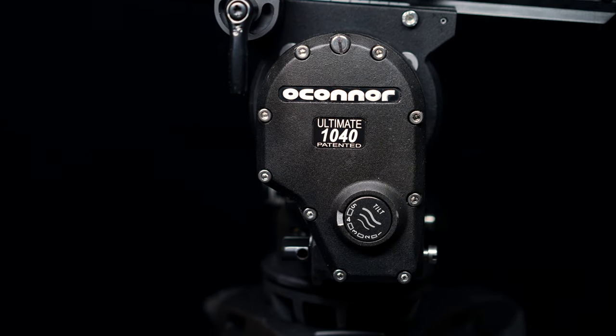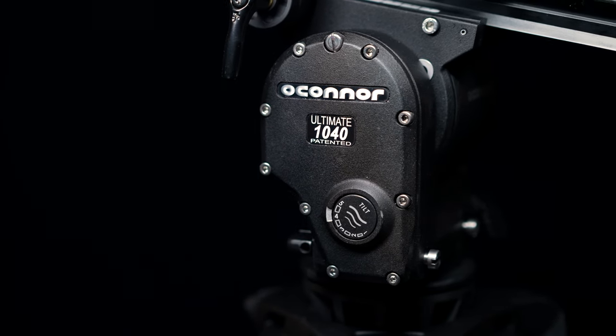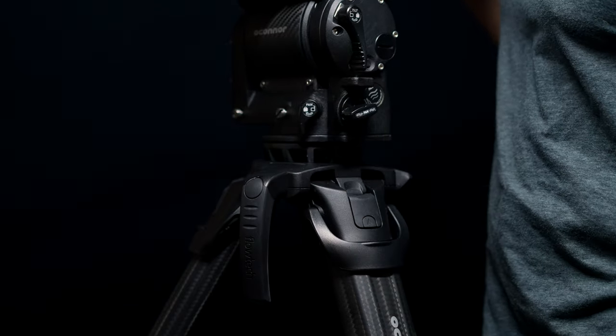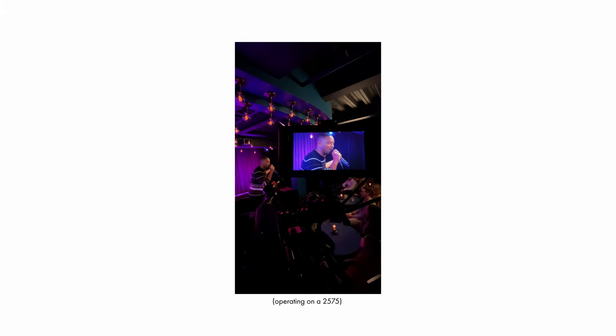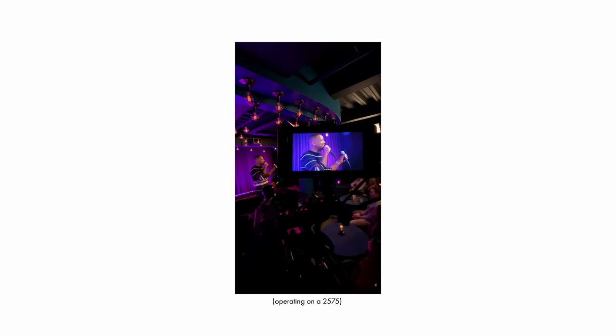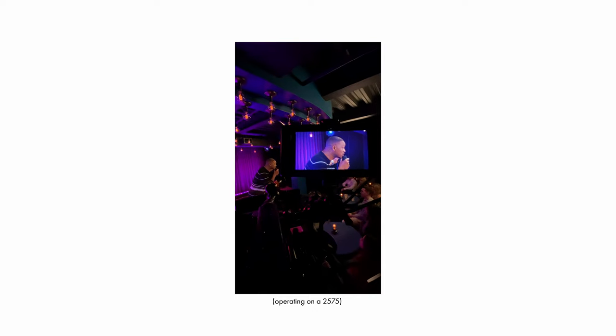Making reviews on tripod heads is always a bit difficult because the difference really comes down to how it feels, and that's just something you can't demonstrate over video. It does make a world of difference when you're tracking talent across the frame, and having a tripod head with the proper drag can really help smooth out your operating.